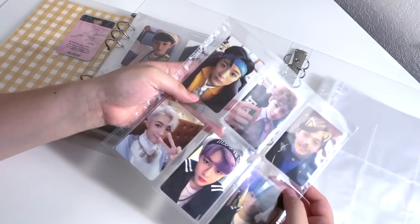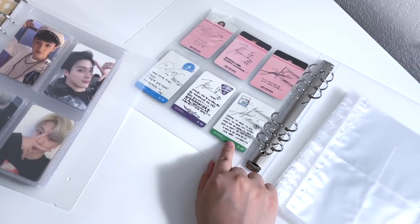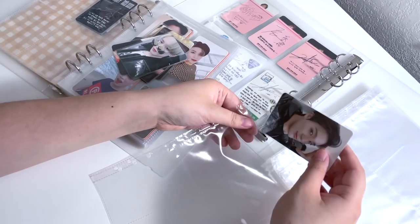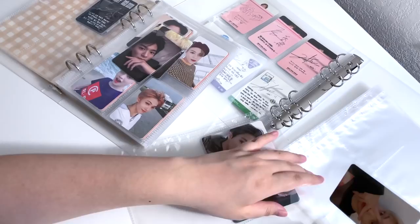I do wish the pages were a bit better quality — the plastic does feel a bit cheap. The old pages are definitely better quality than these new pages. The backs look so good. If I like this binder, I'm considering moving my Haechan collection to one of these as well because that binder is also outgrowing itself — I definitely need more room there. Next page we have all the Empathy cards.